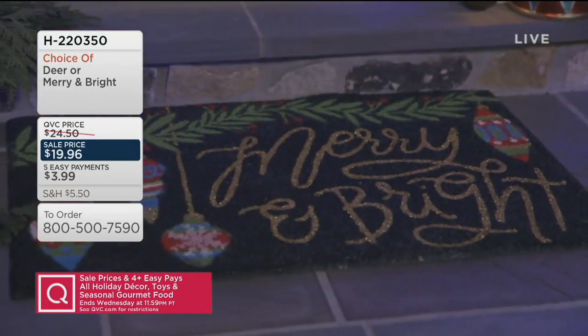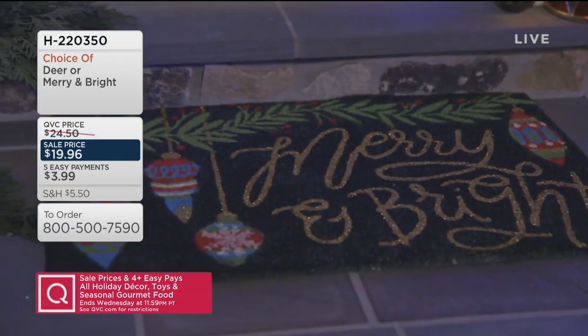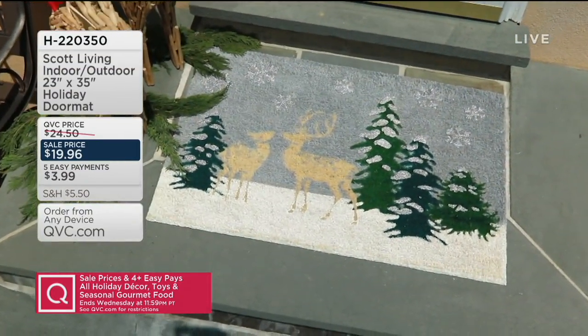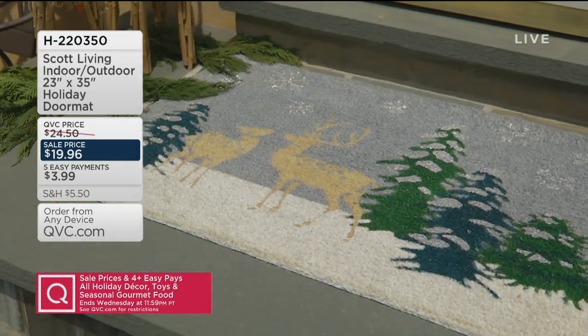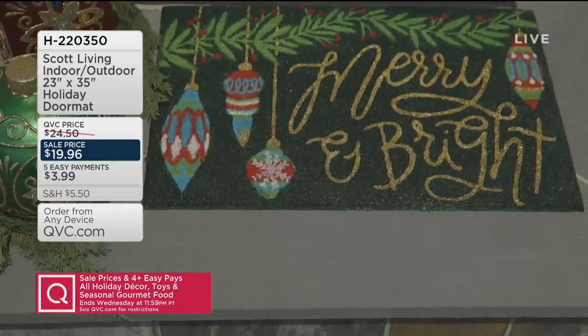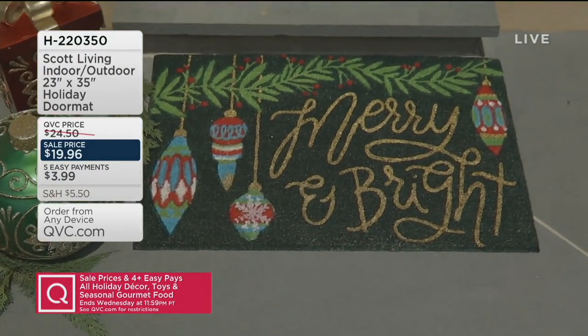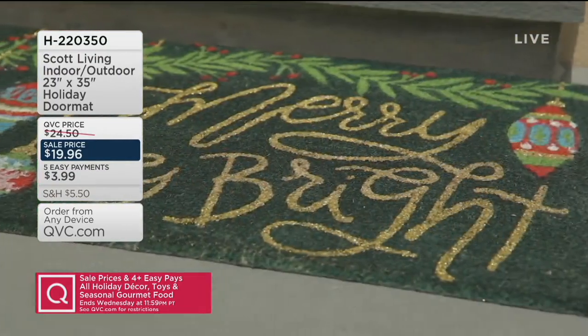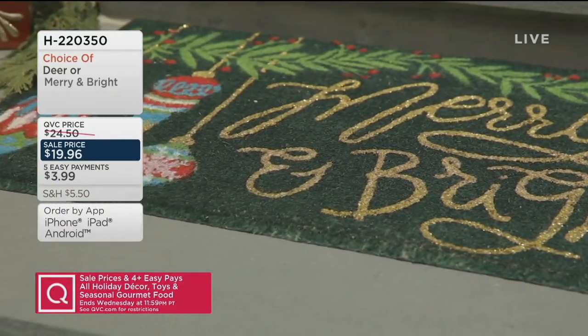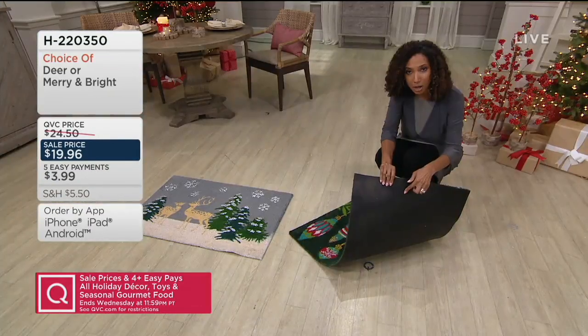If you have everything collected over the years and feel set, what do you have before you get in the house? This doesn't require you to get on a ladder to string lights, there's nothing you have to blow up, nothing that you have to put batteries in. This is simple — you throw down the mat. And if you're wondering whether the mat is going to end up in the neighbor's yard, there is, on the back of this, a non-slip rubber backing.